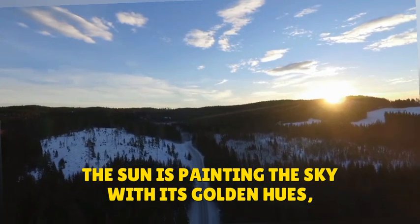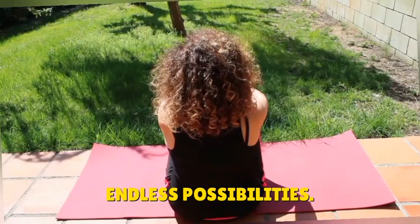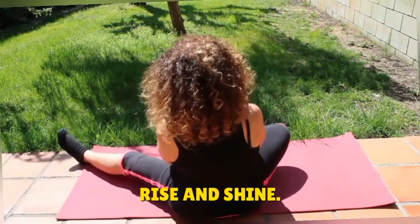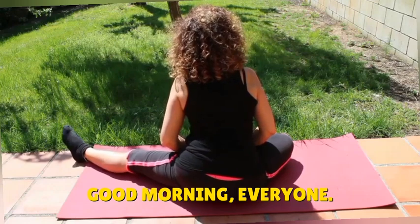The sun is painting the sky with its golden hues, marking the beginning of a new day filled with endless possibilities. Rise and shine — it's time to awaken your body and energize your spirit. Good morning everyone, start your day off right!